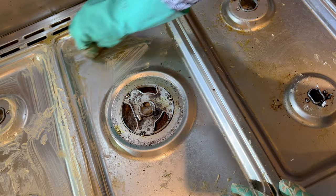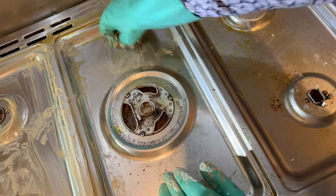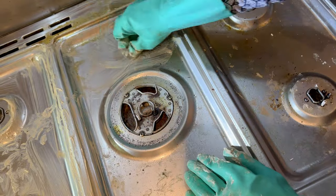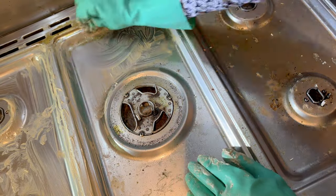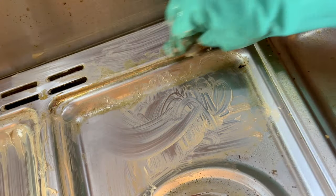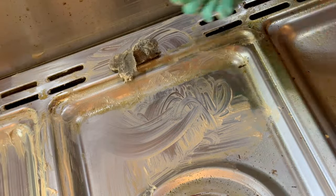So you can see the Brillo pad is actually working in this case. There's some very disgusting sticky yellow grease. It's taking that off, it's taking off the burned-on stuff as well.